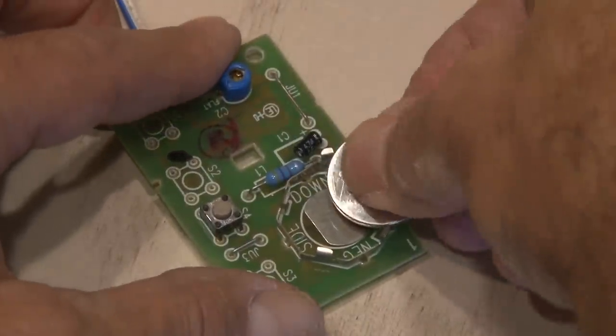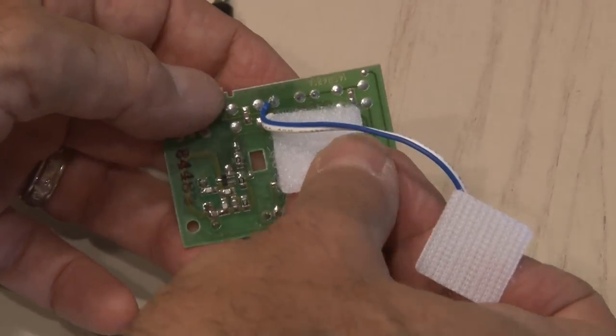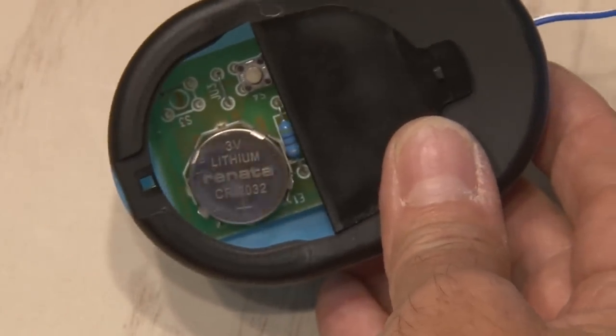Now it's time to put it all back together. I'll clip in the button cell battery, add some Velcro to the bottom of the board, and secure it into our little housing. Then I snap the top back in place. The little door allows me access to change the battery — pretty handy.